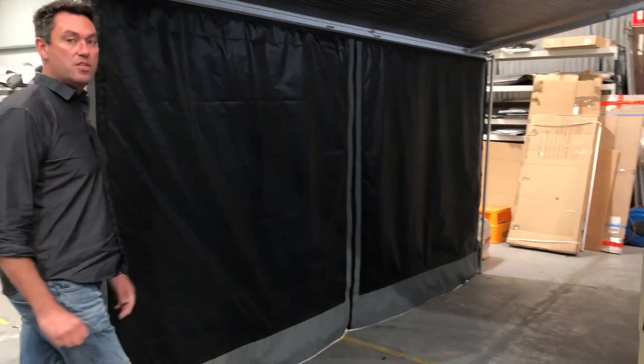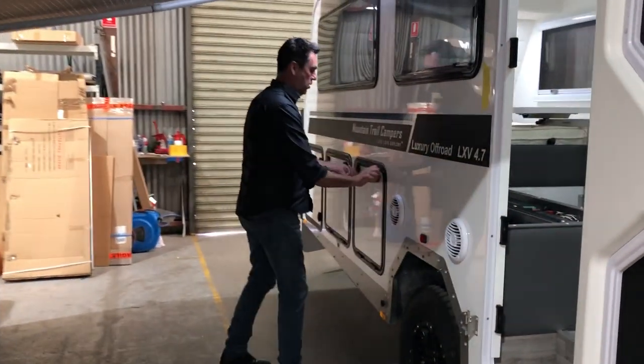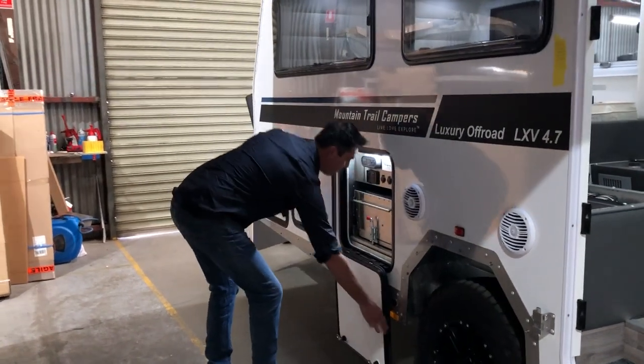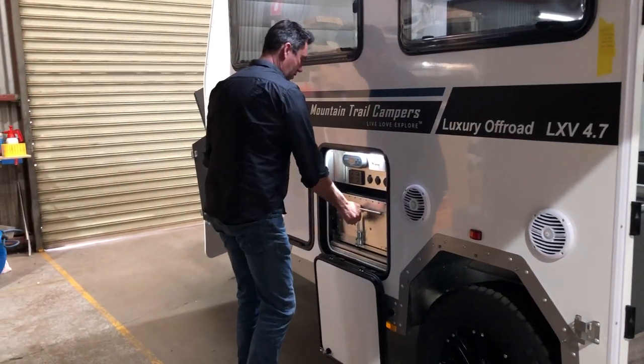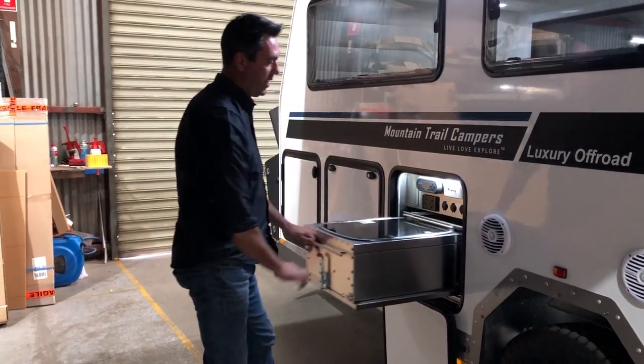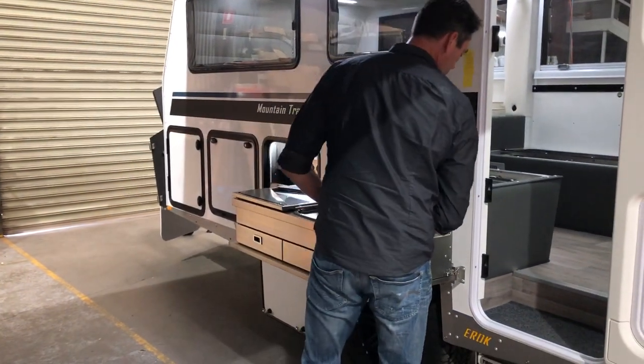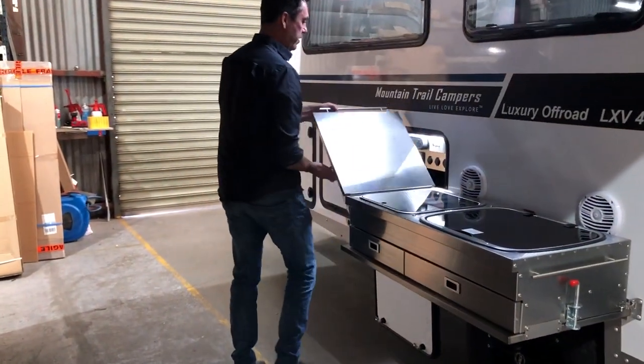Something I really want to show you is the swing kitchen on the LXV 4.7. Check out how good this is and how fast and easy it is to use. We lift this up — look at that, slides beautifully. Rolls out, hits the stopper, swings around, latches, and the bench comes over.